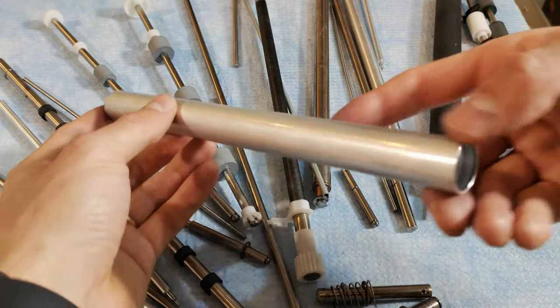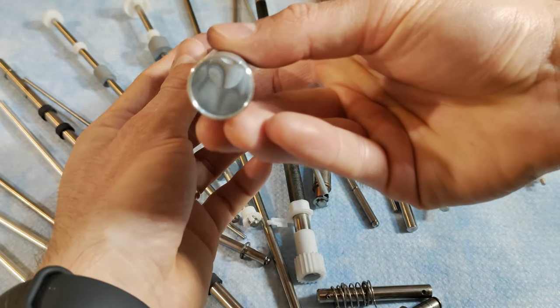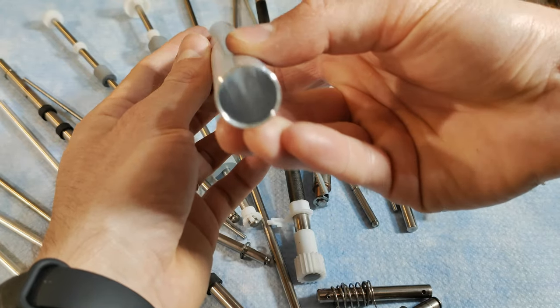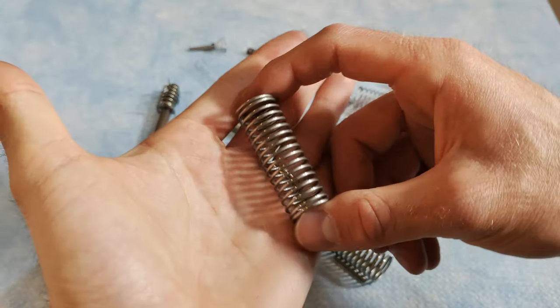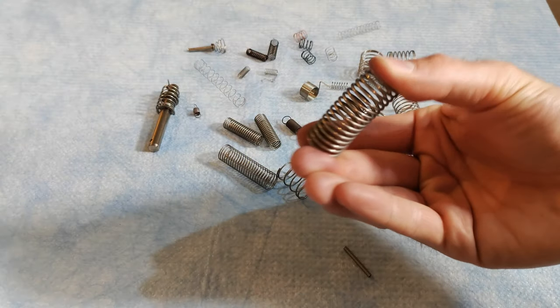Other than electronic parts, printers are filled with super useful mechanical parts. We found a ton of metal rods and cylinders of different sizes. There are also many springs of different stiffness and length, glass sheets, screws and more.